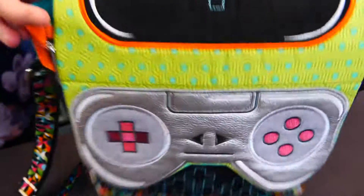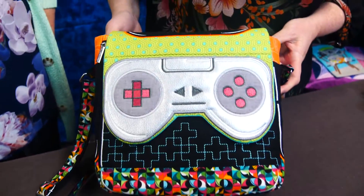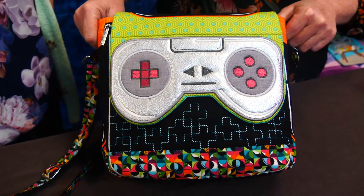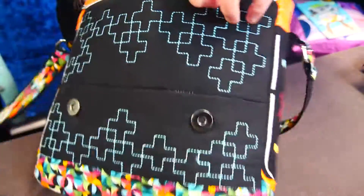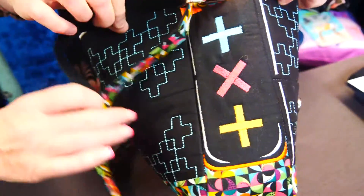There are nine blocks to sew to construct the bag. There are six different blocks and three of them you use twice. This one on the front of the bag is repeated on the back, the bottom one is also repeated on the back, and the side panel — you make two of those, one for each side.